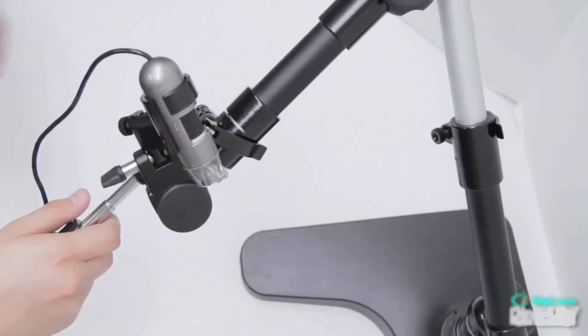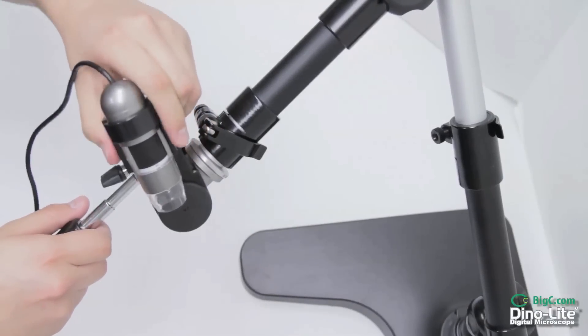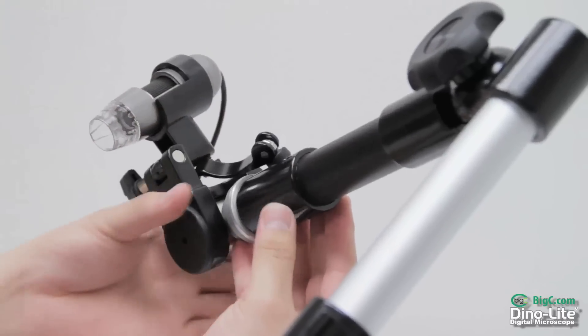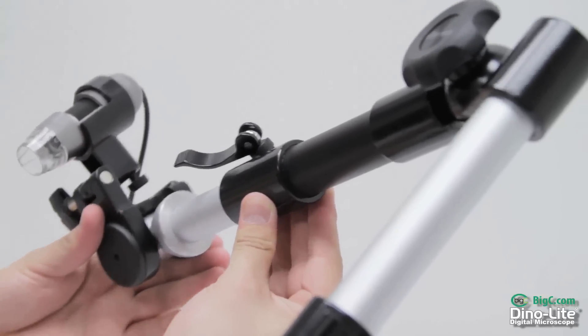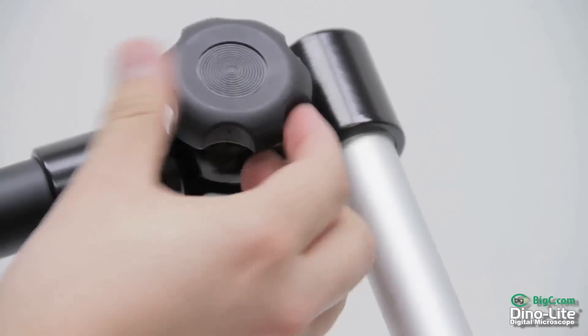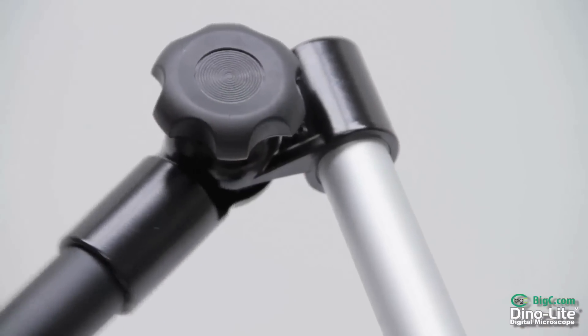The MS-52B is our large all-metal articulating arm stand. This features a lockable telescoping section going from 23 inches to 36 inches, as well as lockable elbow joints pivoting 180 degrees.